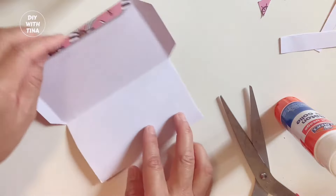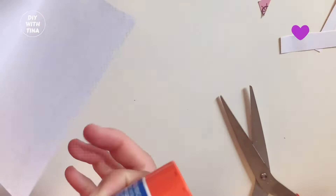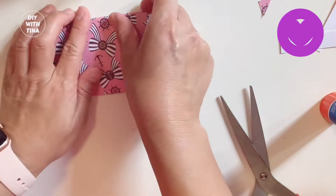Oops! Here, my paper didn't stick. That's fine — just lather it with more glue and hold it down.